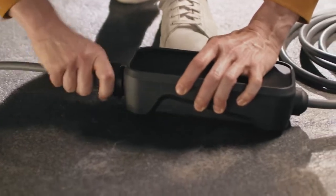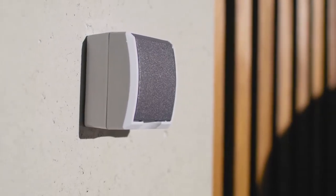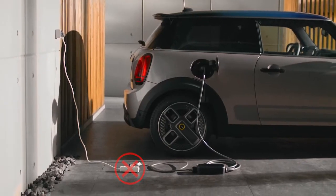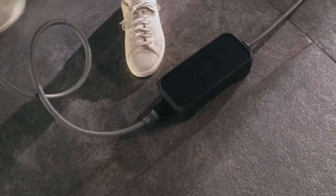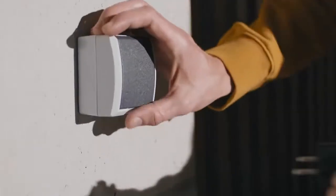Push the plug onto the connector until it snaps into place. Important: make sure the socket has been checked by an authorized electrician. Keep it safe — never use an extension cable between the Flexible Fast Charger and the socket. Place the charge unit carefully on the ground, or hang it on the wall with the mounting kit.